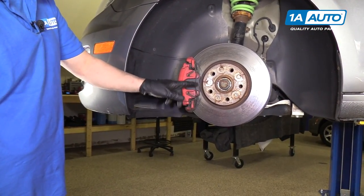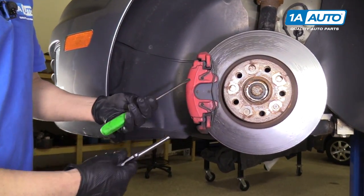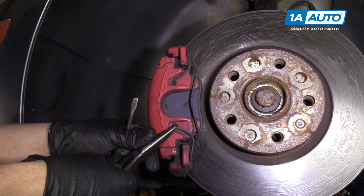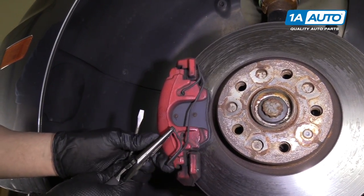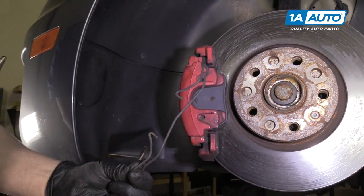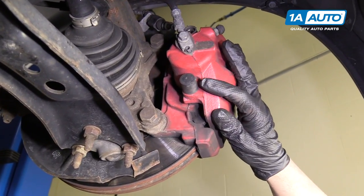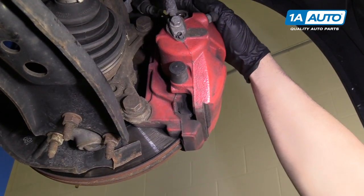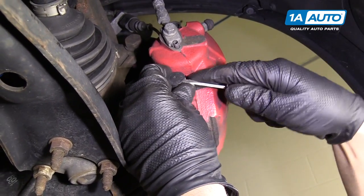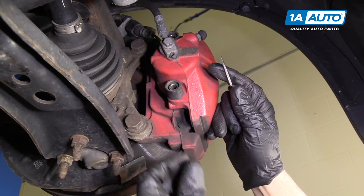Next we're going to take off this retainer that holds the caliper to the bracket. You can use needle nose or a straight screwdriver — pull that part out first and it comes right off. Now we're going to pull off the caliper slide bolts, but before we do that, there are caps that go over them. You can just take a small screwdriver, pry it out, and pull it off.